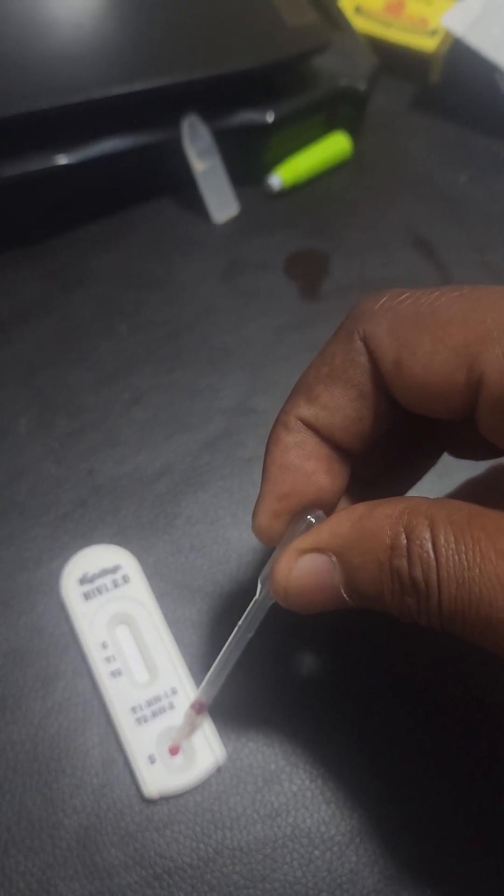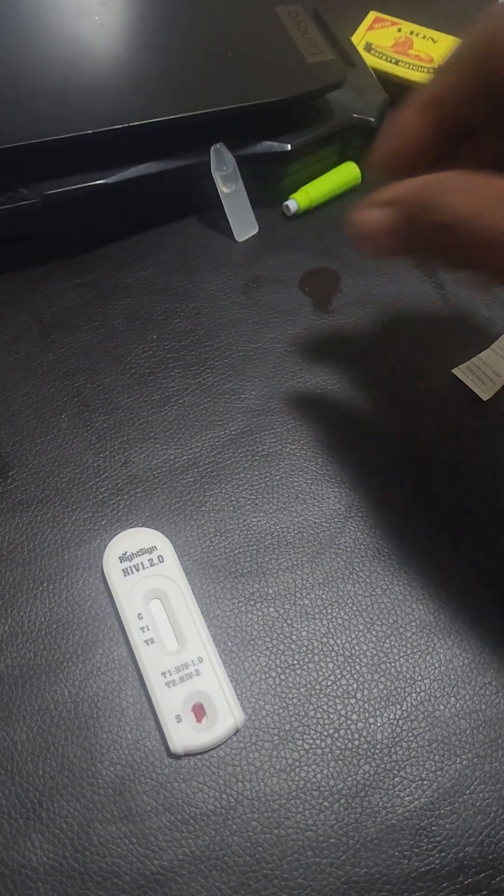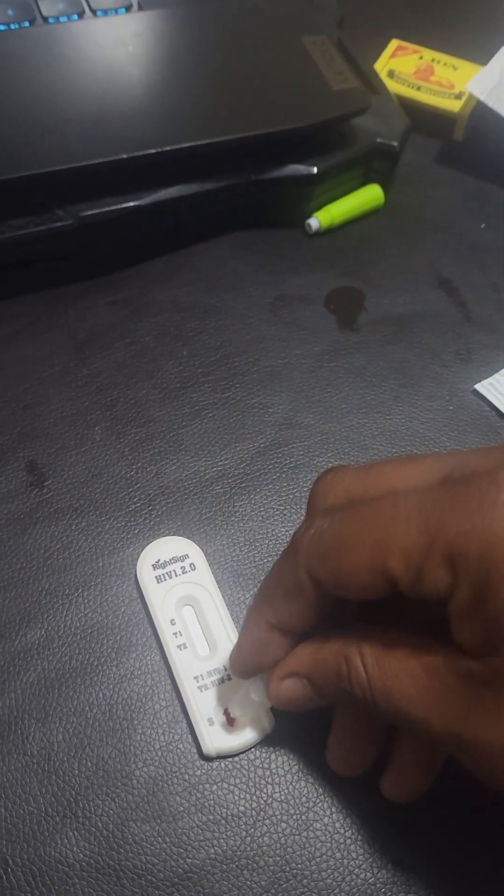After cleaning the area where you will take the test — which will be your finger — you will then prick yourself with the lancet by pressing it firmly against your finger. After collecting the sample, you add it into the area where the sample goes in on the test cassette, followed by the buffer solution.